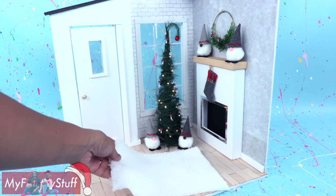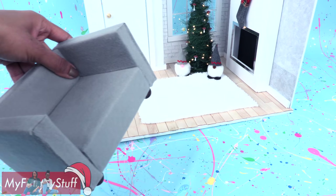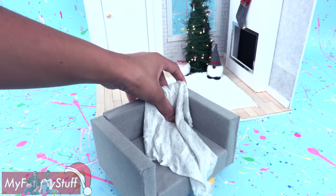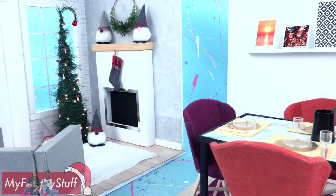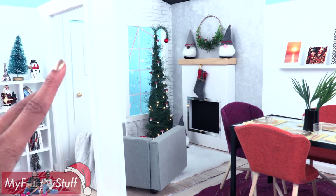Cut a piece of fluffy fabric for a rug. Cut and stack leftover foam board to make a wide chair, just like the sofa we made in our IKEA Versus video. Use a cut piece of a t-shirt for a throw and add a pillow. Place it in the room to complete our newest IKEA inspired room. Open the door to an enchanted holiday room that we can add to our other IKEA inspired rooms to grow our doll house.